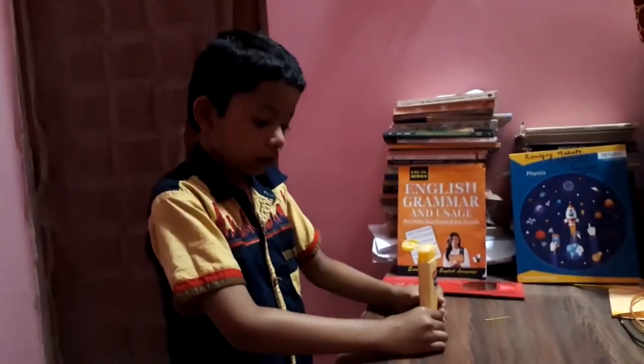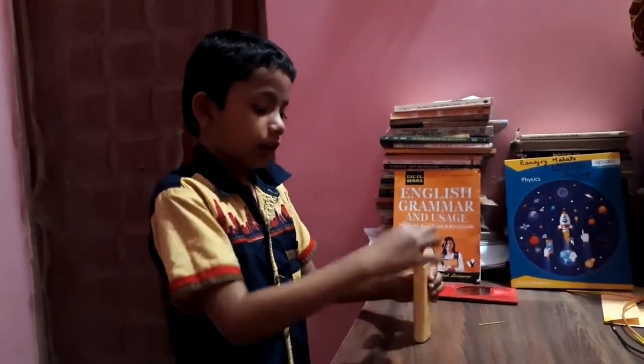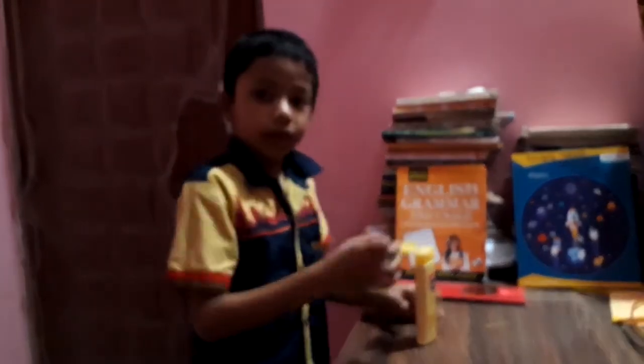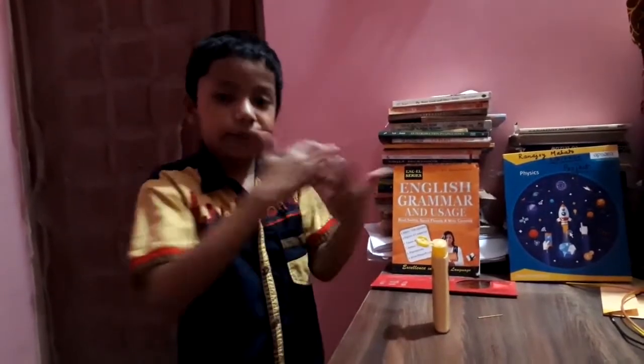By the way, squeeze one by one. Make sure it gets to the top and squeeze out. Pour it on your skin, put it on your skin and rub it. And you will get moisturized.